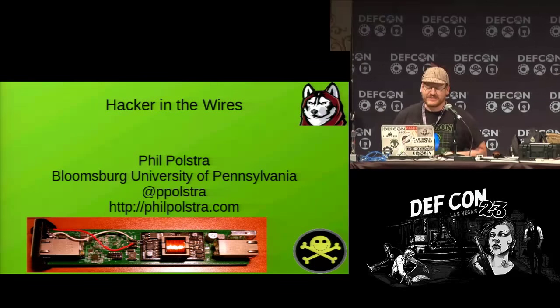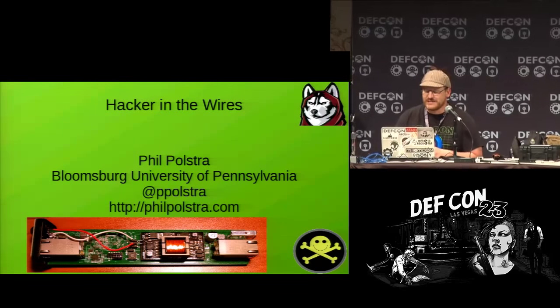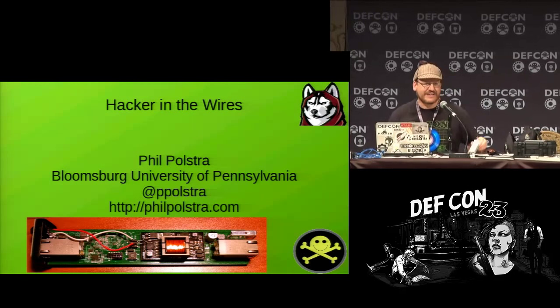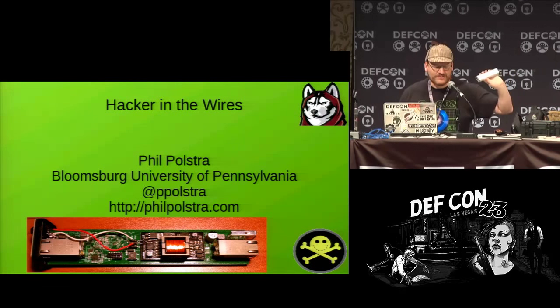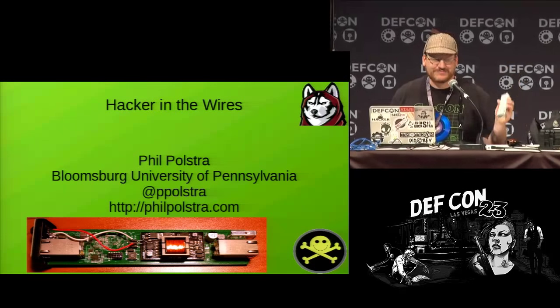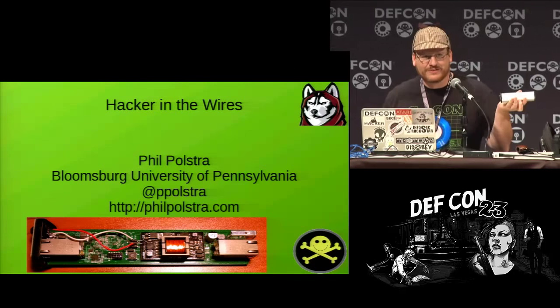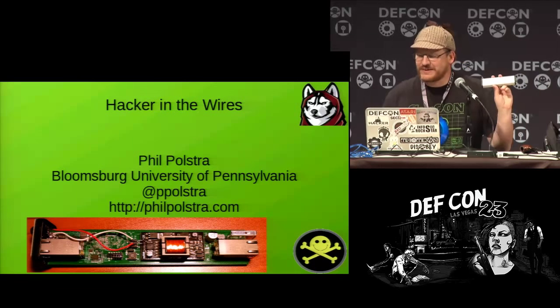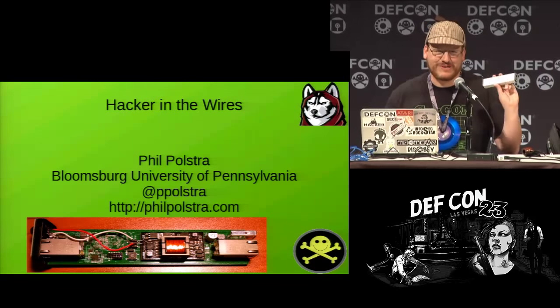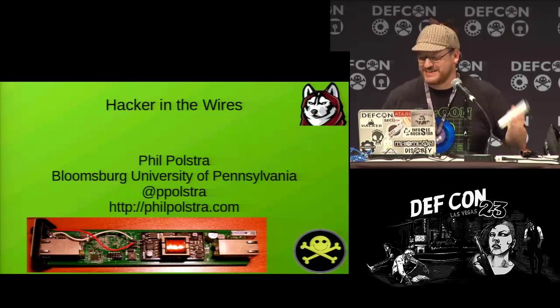The talk I want to give today is called Hacker in the Wire. It's a little bit about this device called a Catchwire. It's a little computer that you can let live on your network and hack people — do fun stuff like that.